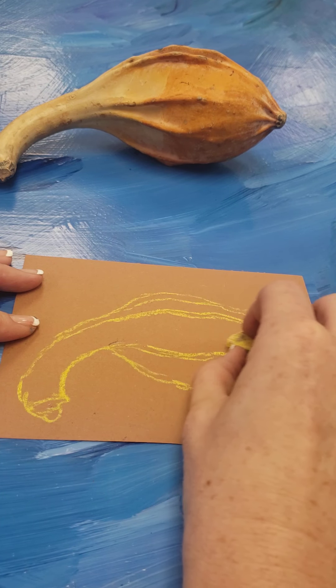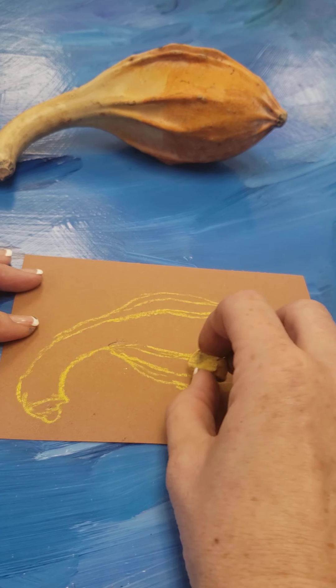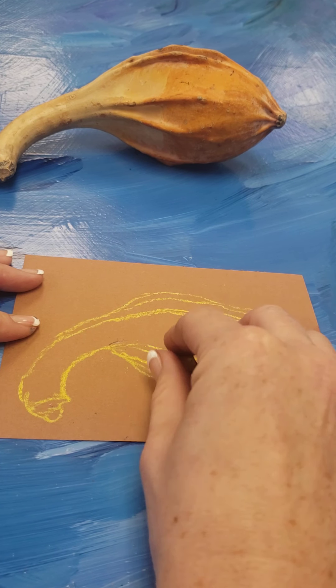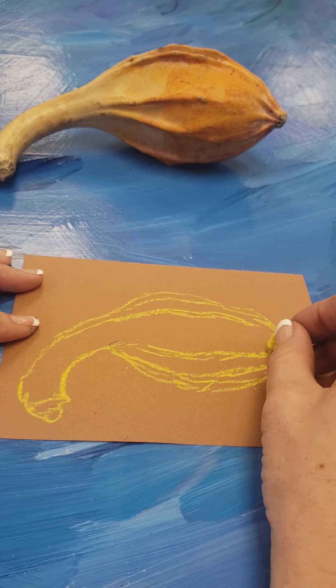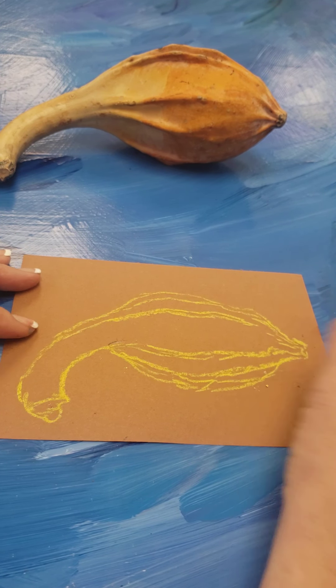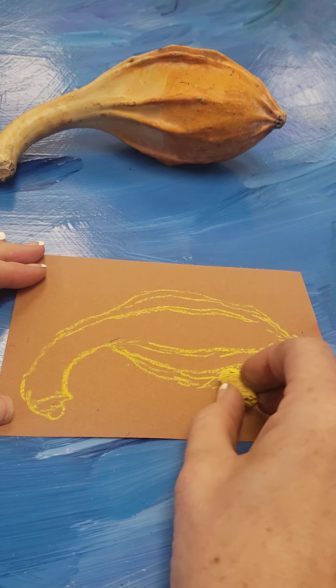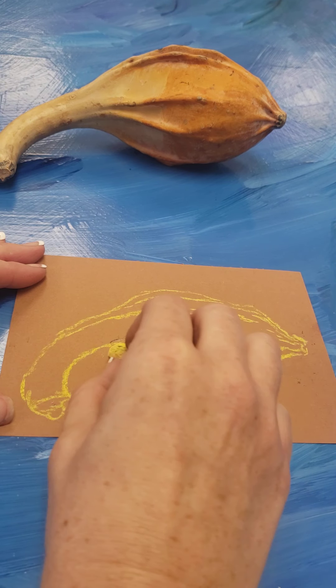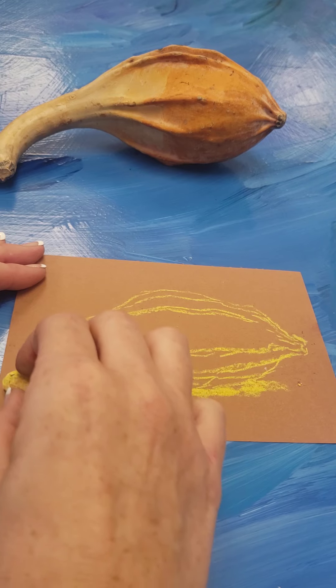The ridges are kind of like a 2D shape or a long oval. This part is pretty open and then these ridges come on in. The best thing about chalk is you can always just kind of blend it out. This is going to be the shadow to make it look like it's sitting on the ground.